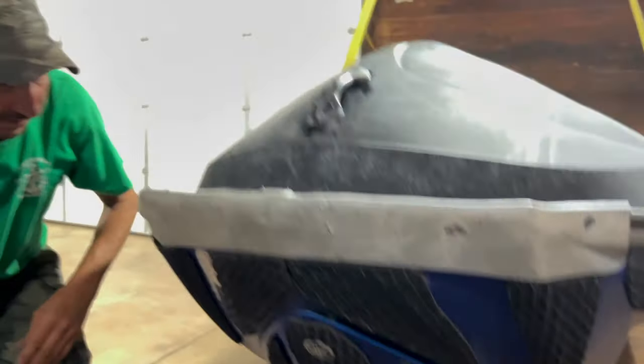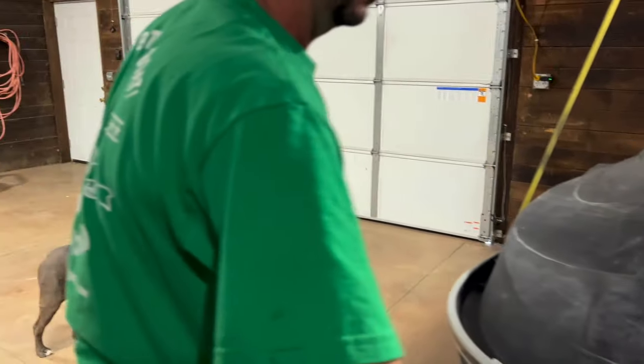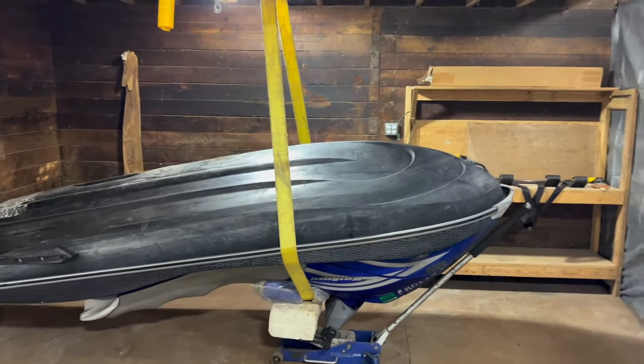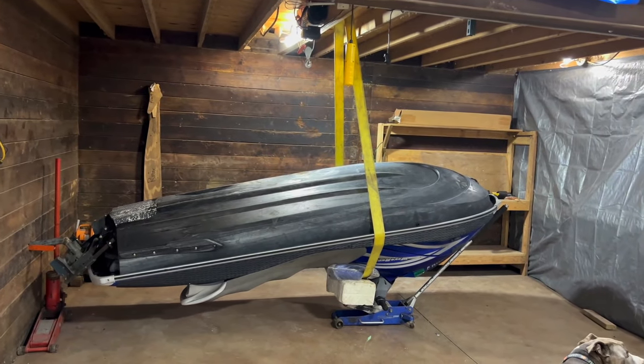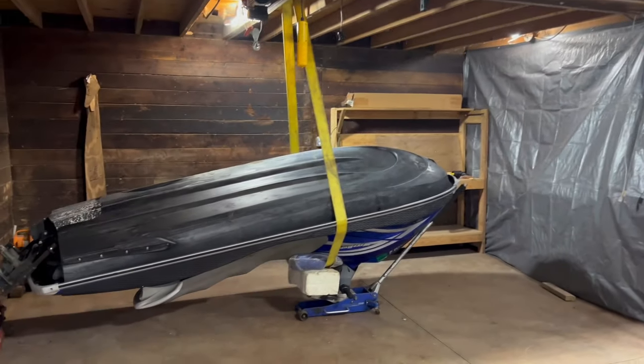That stiffens it up a bit, so we're sanding on it and it doesn't wobble. That is how you flip a jet ski over from start to finish. Then you just go the opposite way — reverse it, rotate it back — and take it out.